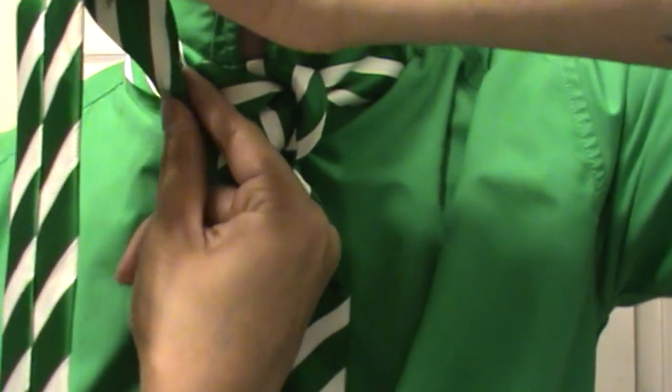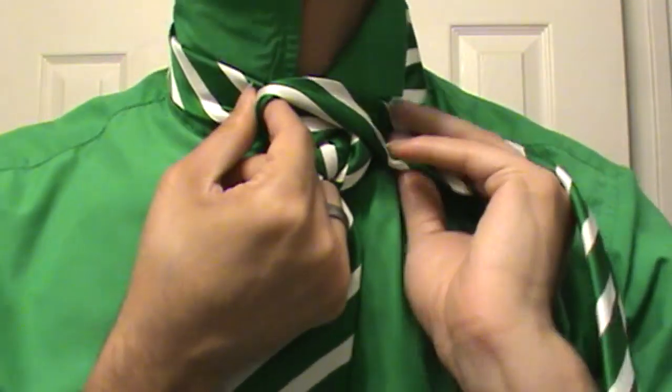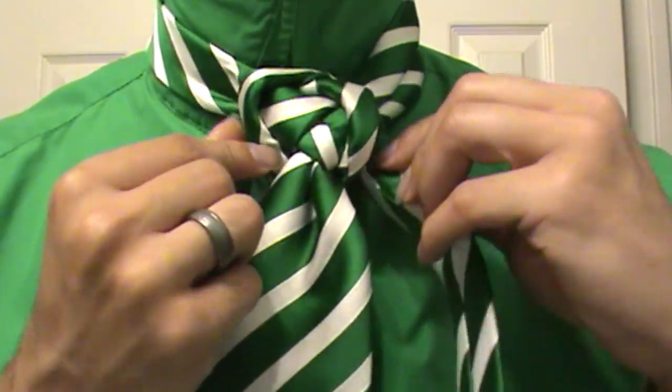Once you get there, you're going to take it and just put your finger right in there, like that. Pinch — it's going to crease that around there for you too. And once you've done so, you're just going to take and push the tail end of the knot right on through there. So we're back through the center.